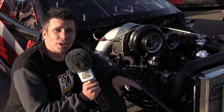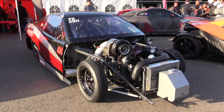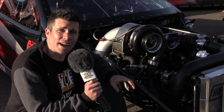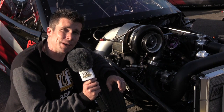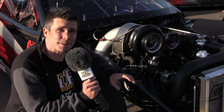We're here at World Time Attack and I've just spotted Colin Wilshire's Mitsubishi Eclipse drag car. Recently Colin set the world record mile per hour for a four cylinder engine. He's run as quick as 6.50 at a world record 223 miles an hour, so this is one four cylinder engine that's making some serious power.